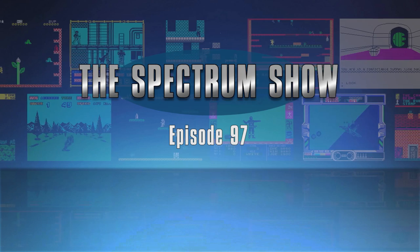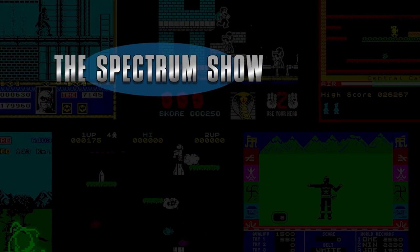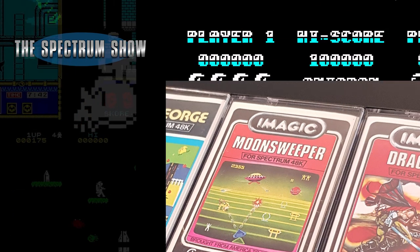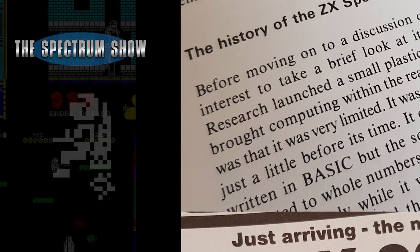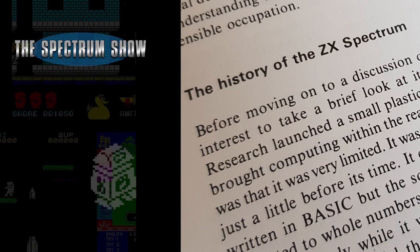Hello and welcome to the Spectrum Show. Coming up I check out Cheetah Soft, I review some games, I have a chat to Jeff, and end with a look at some books. Let's get on with it then.